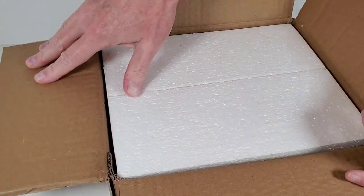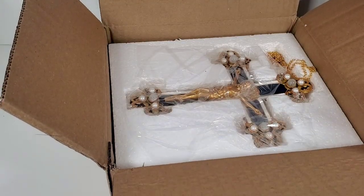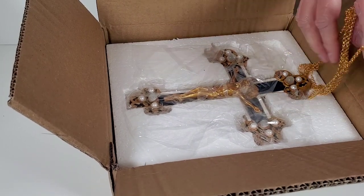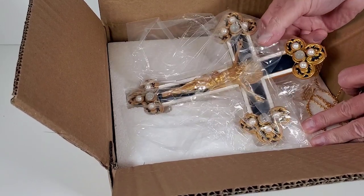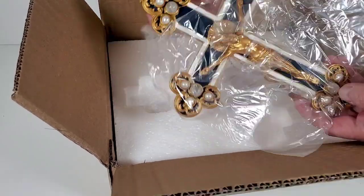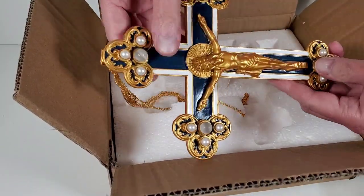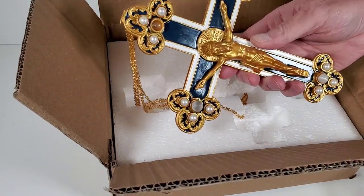At least it's in styrofoam, so that's good. Let's take a look — oh, wow, there it is! It's got a nice chain. I'm not sure this is actual size; it looks kind of small to me. Definitely very light — it feels almost like it's plastic more than anything.